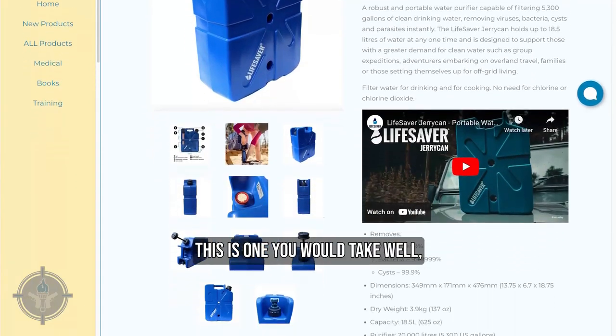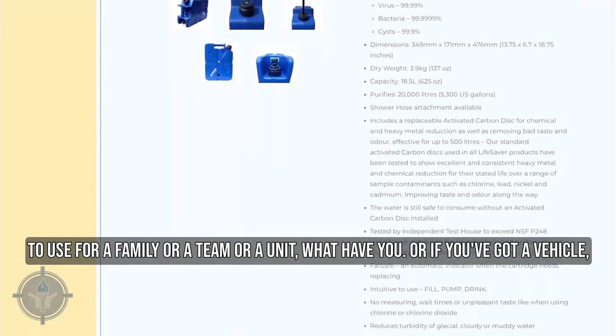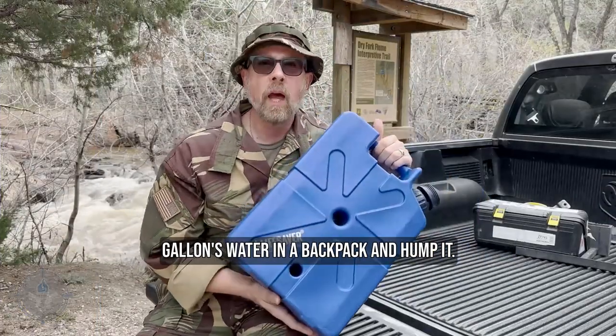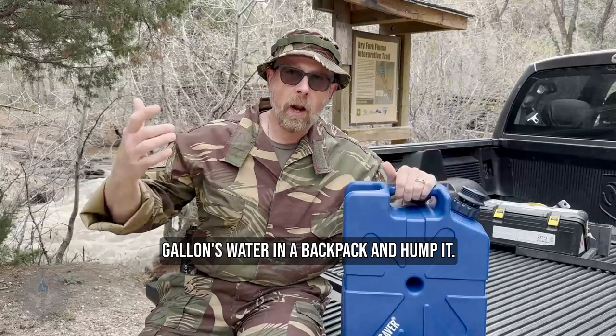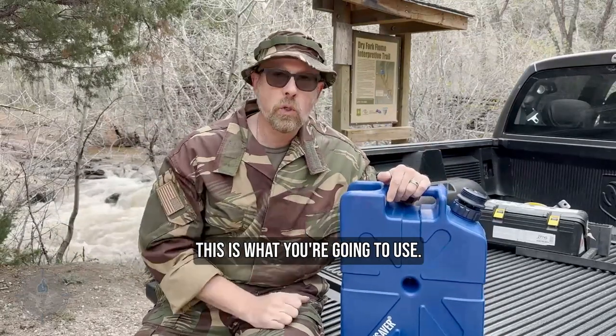This is one you would use for a family or a team or a unit, or if you've got a vehicle. Obviously you're not going to put five gallons of water in a backpack and hump it, but if you've got a vehicle, hey, Bob's your uncle — this is what you're going to use.